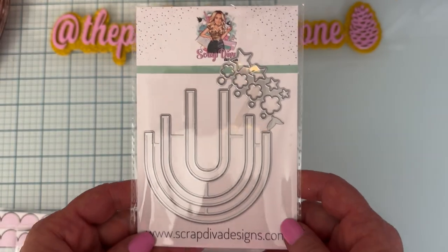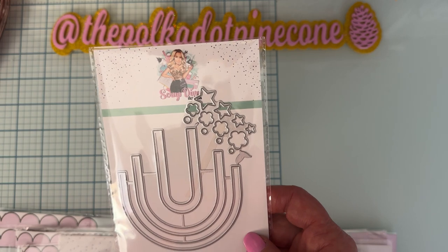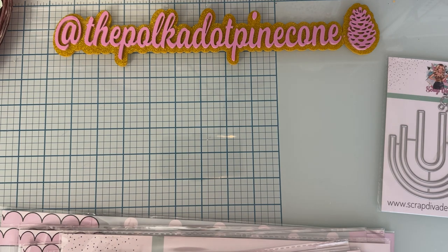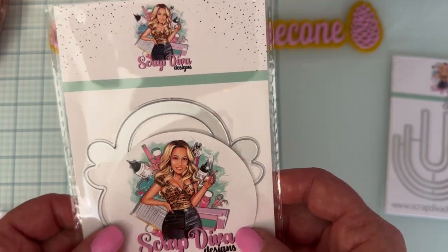First off, we have the Rainbow Pocket die set. We've got some more rainbows, stars, and flowers — very cute.